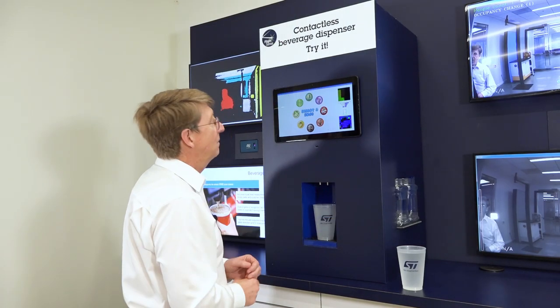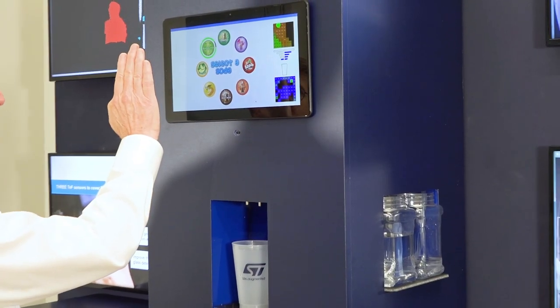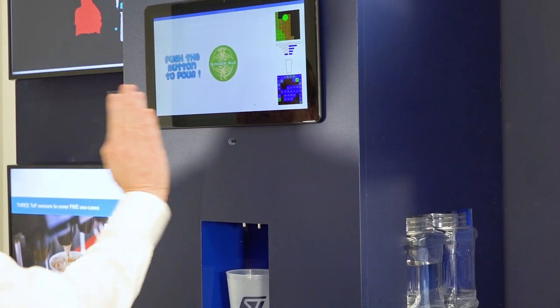Once again, I can pour — choose a soda. Let's pick ginger ale, that's fine.